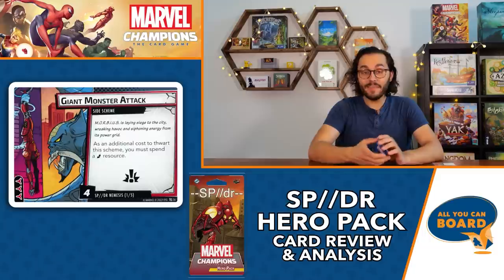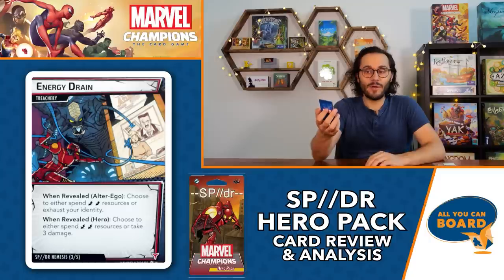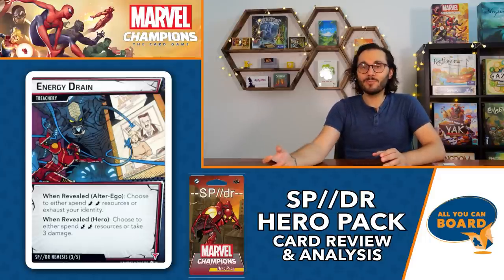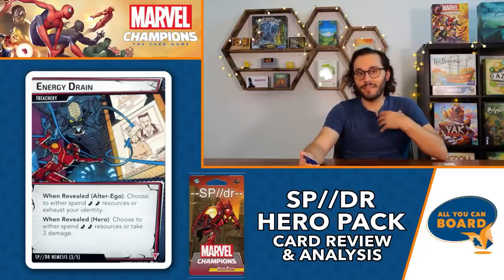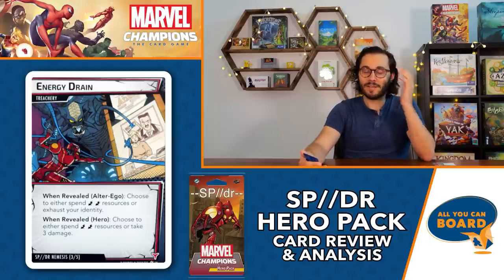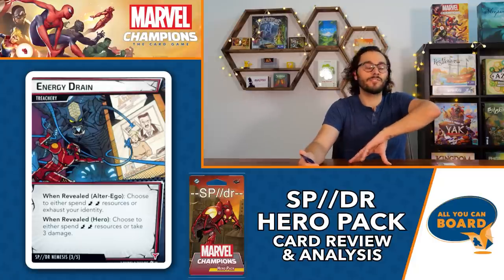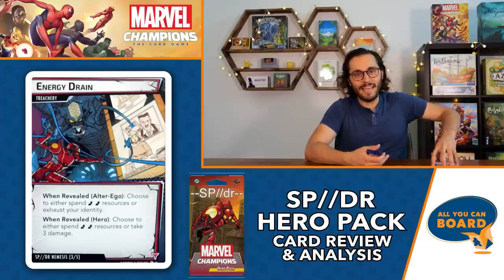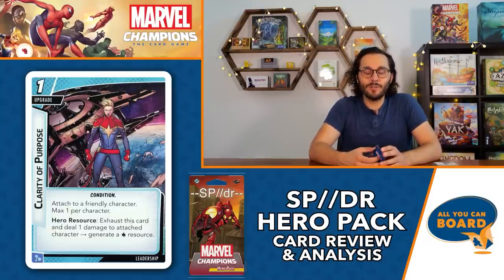There are three copies of Energy Drain treachery. When revealed in alter ego form, choose to either spend two energy resources or exhaust your identity. When revealed in hero form, choose to either spend two energy resources or take three damage. It's not the nastiest treachery we've seen but with three copies you're going to see it a lot. You'll sometimes just not have the energy resources from luck of the draw, forcing you to exhaust your identity or take three damage - potentially slowing everything down.